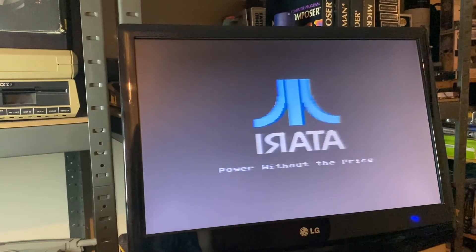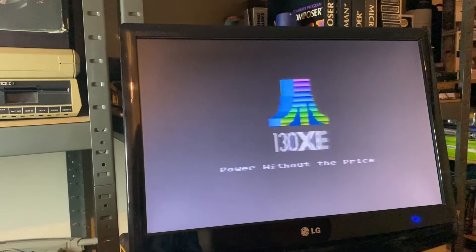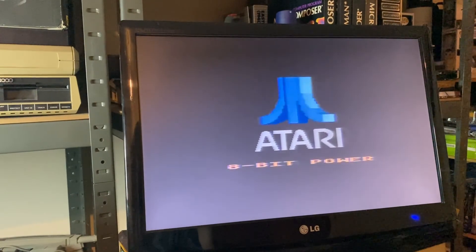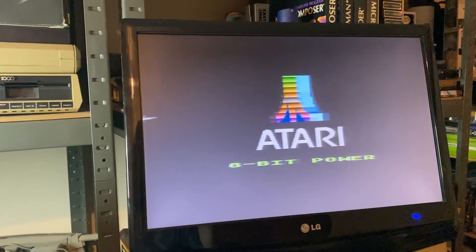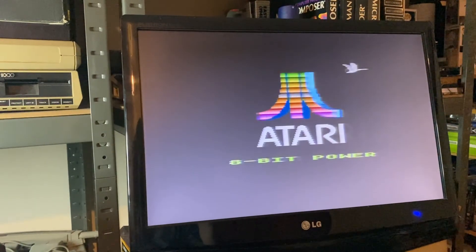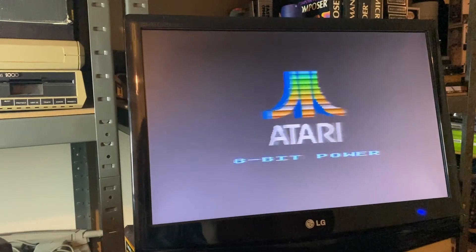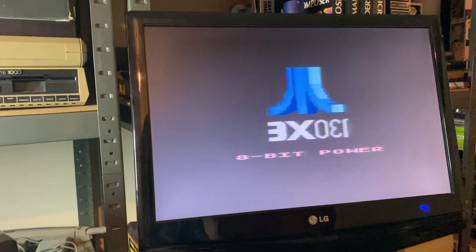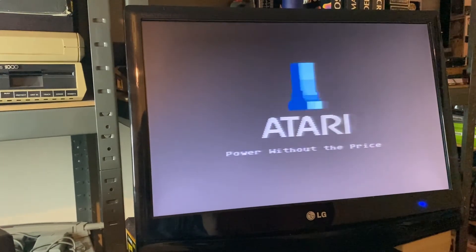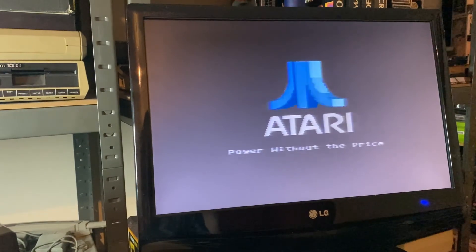Power without the price. This demo was originally put together for the CES show just to showcase the Atari's graphical capabilities. It's also helped us tonight by giving you an idea of what the Atari 1050 sounds like in operation. Personally I find it quite soothing — maybe I'm a bit strange. But thanks for joining us, I hope you enjoyed the video. Please like and subscribe to the channel and we'll be bringing you more videos as fast as we can make them. Take care.